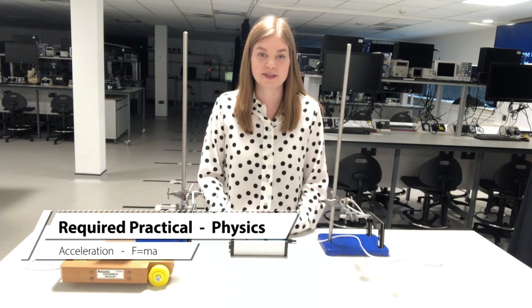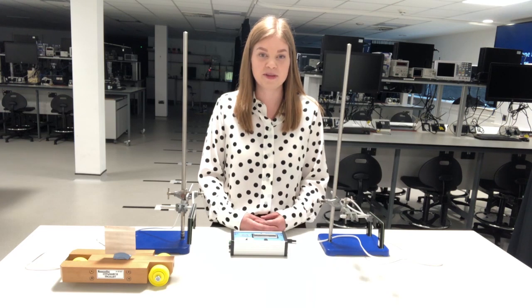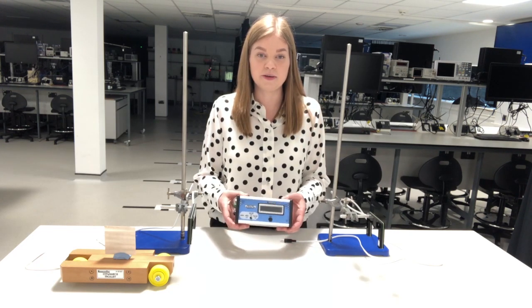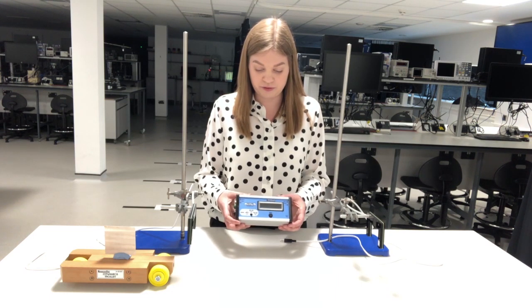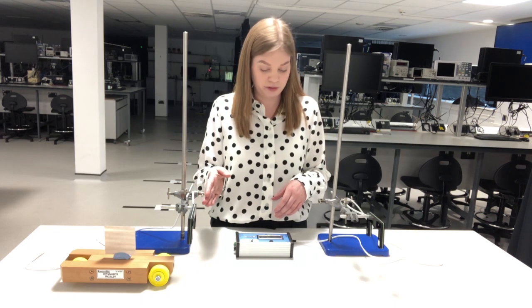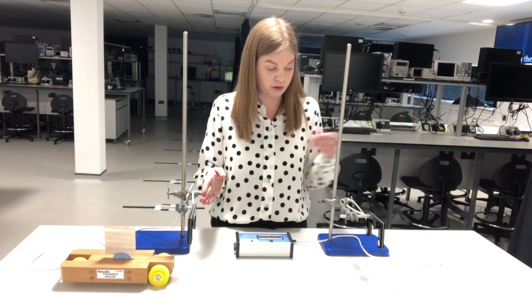If you are doing Newton's second law practical and you're looking for a light gate system that's super easy to set up and use, then this might be the solution for you. Here we've got the LaSalle's triple timer — a millisecond timer with three different modes. In mode one we've got start and stop on gate one; in mode two it is start gate one, stop gate two.